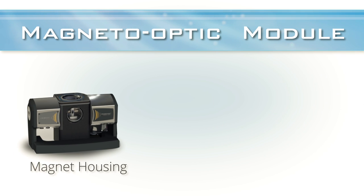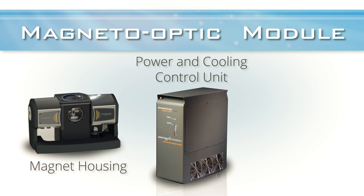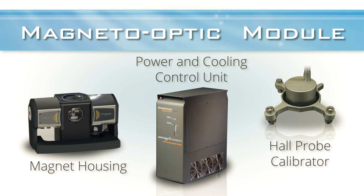The module consists of the magnet housing, the control unit with integrated power supply and closed-loop chiller, and the hall probe for magnetic field calibration.